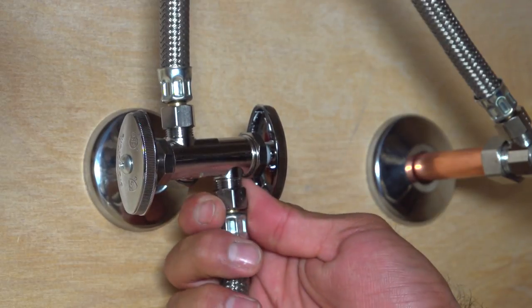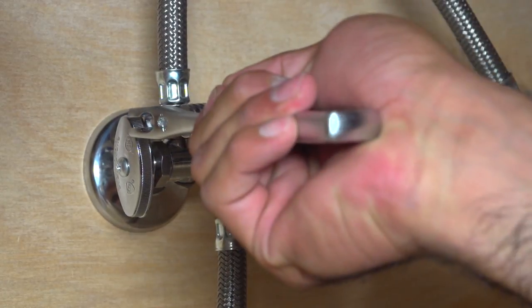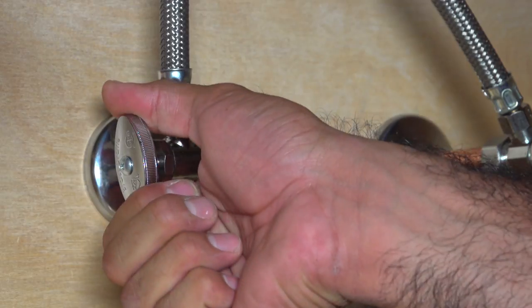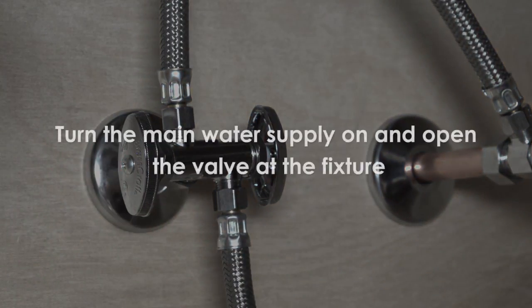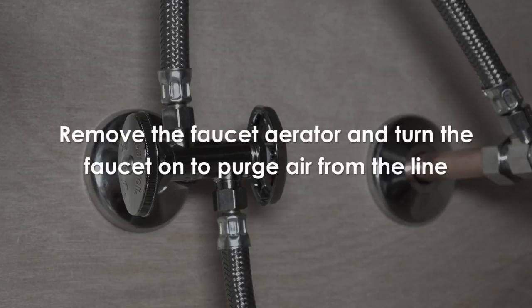Thread both connectors onto the valve hand tight, then wrench tighten one and a half turns. Make sure the handle is in the off position by rotating the handle clockwise until you feel resistance. Turn the main water supply back on and then open the valve. If connecting to a faucet, remove the faucet aerator and turn the faucet on to purge air from the line and wash through any contaminants.